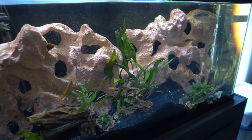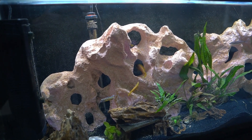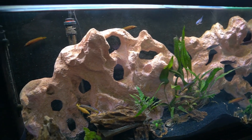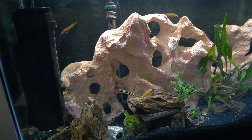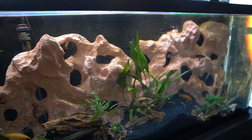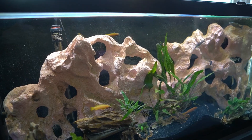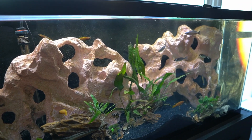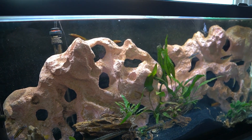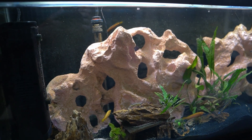When it comes to water changes on this tank, I do about 20 to 30 percent. These Lake Tanganyikan fish are a little more sensitive to water changes, so I try not to do large ones. My nitrates tend to be kept in check by all the plants and algae, and I don't have a whole lot of fish, so 20 to 30 percent every two to three weeks does well. Parameters stay well and the fish are happy.